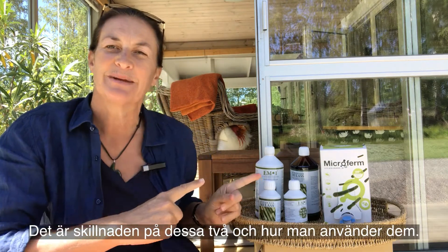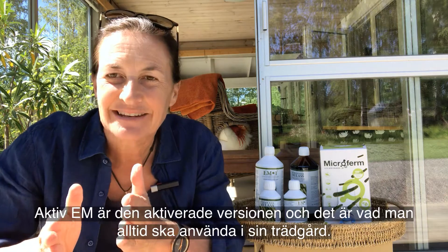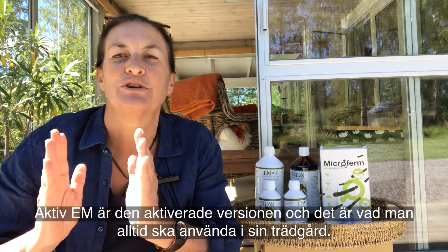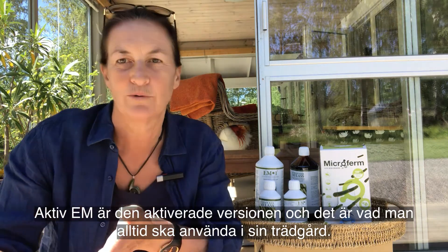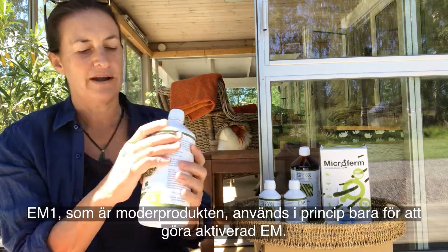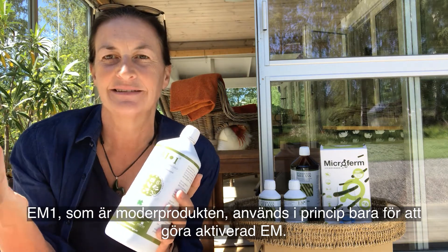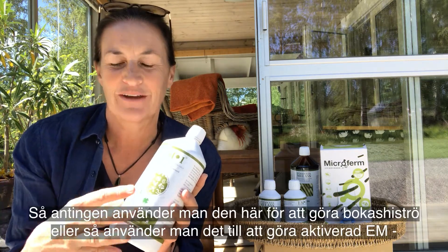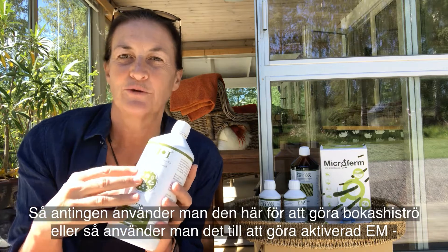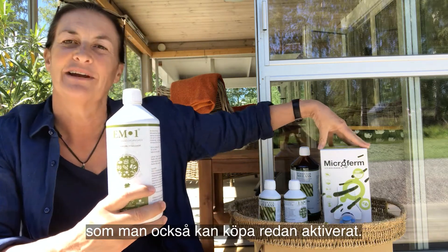So that's the difference between these two products and how you use them. Active EM is the activated version and that is what you should always be using in your garden. EM1, which is the mother product, is basically only ever used for making the activated EM — either to make Bokashi bran, or to make activated EM which you can also buy ready activated.